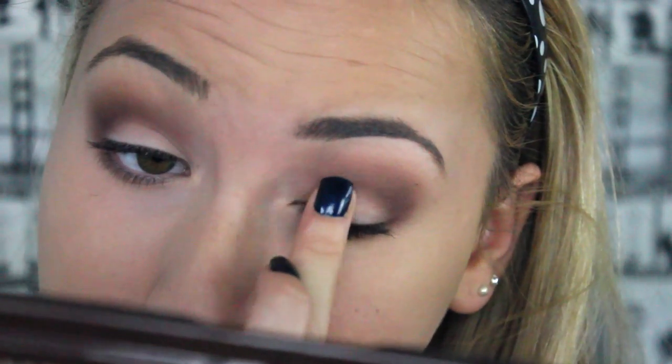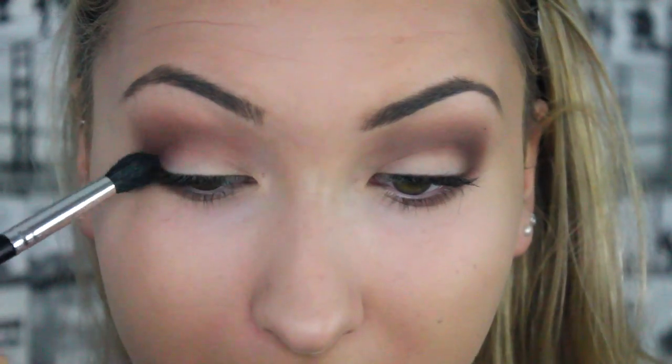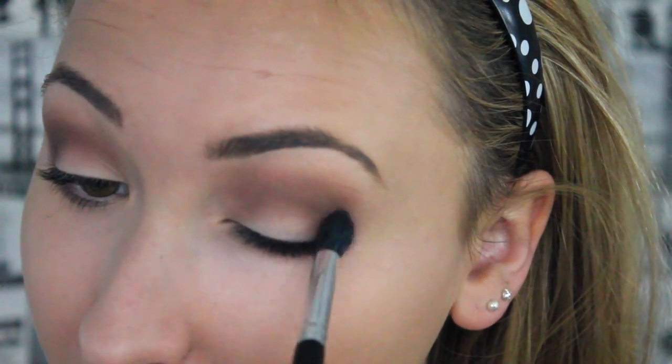Just applying that, and then once again get your big fluffy blending brush and blend it all together. No look can be blended enough!